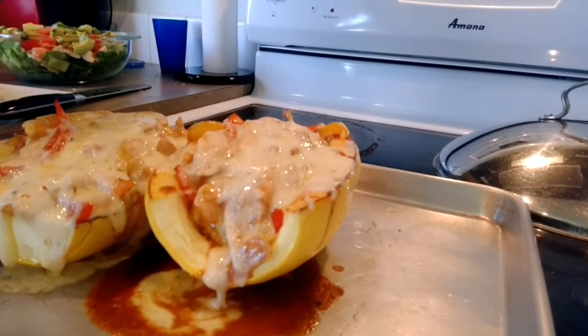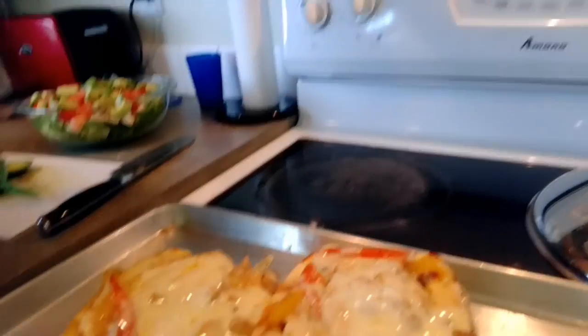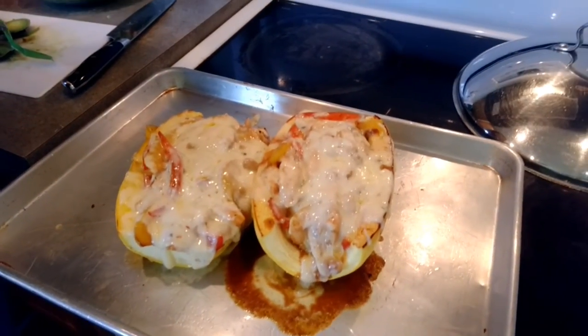Look at that — it looks so good! I am stoked to try this tonight. This is fajita-smothered spaghetti squash. Enjoy!